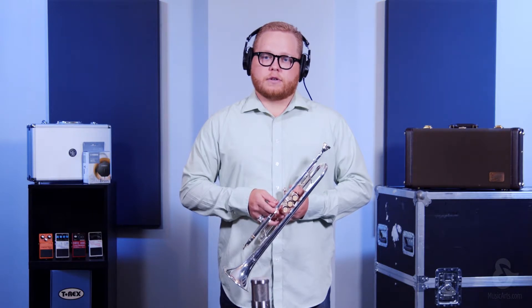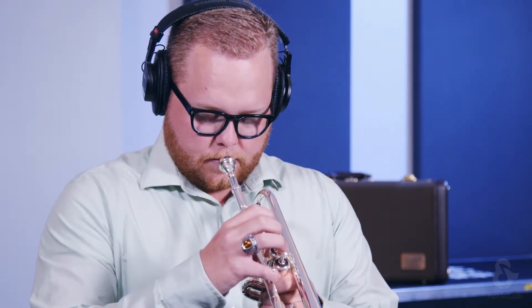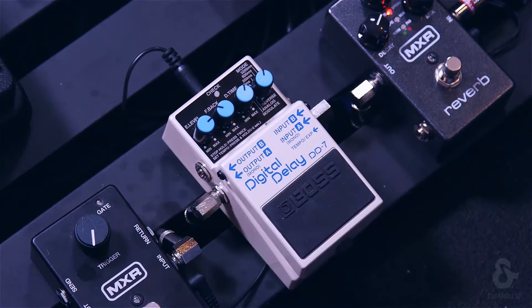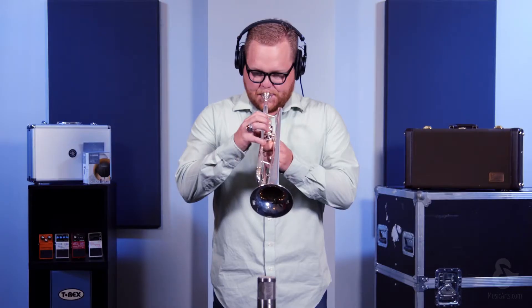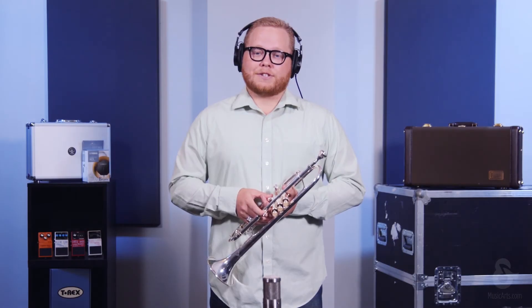Here's a demonstration with this pedal in action. Thanks for watching, and be sure to check out all of our gear at the link below.